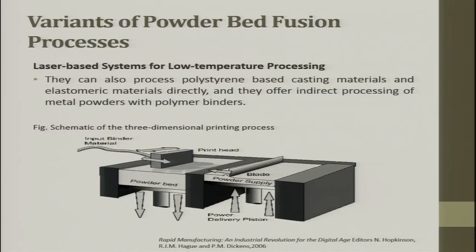Another variant uses a binder kept in a printer head instead of a laser. The print head has multiple nozzles with orifices, through which the binder material drops onto the location where particles need to be joined. These machines can also process polystyrene-based casting materials and elastomeric materials directly, and often offer indirect processing of metal powders with polymer binders. This is an advanced next variant of the SLS process.